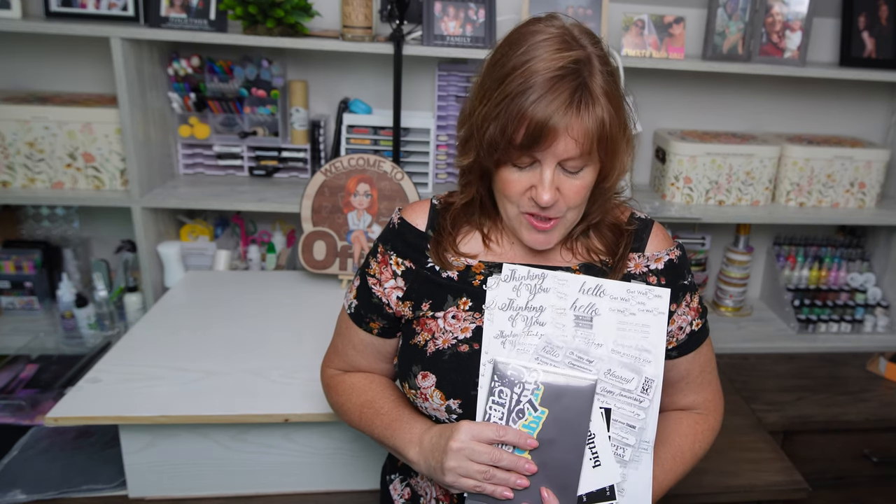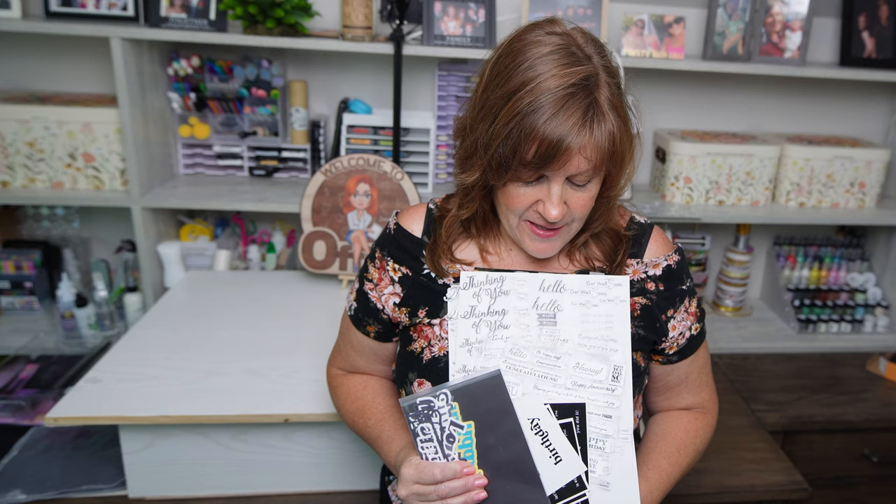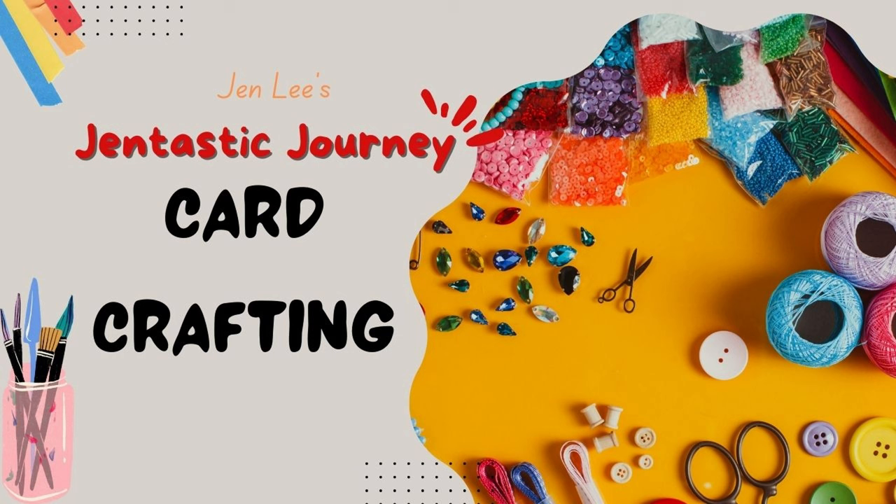Today I'm super excited to share some organizational tips and tricks I use to keep myself organized in my craft space — things I do to get ahead of some of the mundane craft tasks, things we're going to use all the time. I'm going to show you how I store and organize some of my things, so let's get to that. I'm Jen and thanks for joining me today in this Gentastic journey.